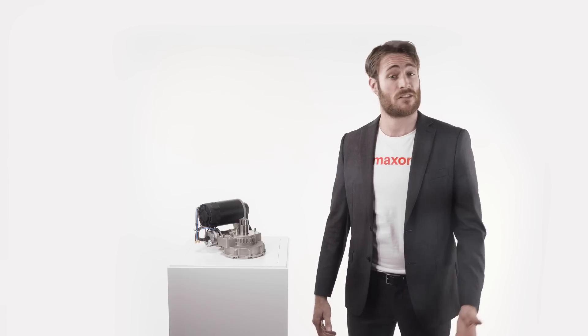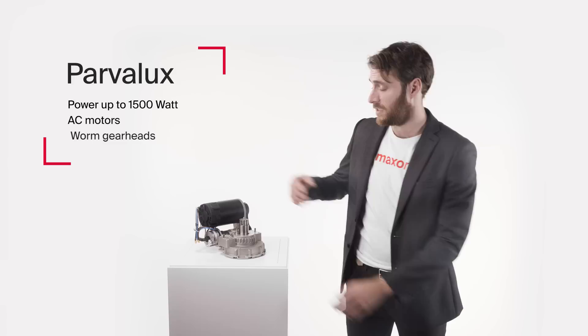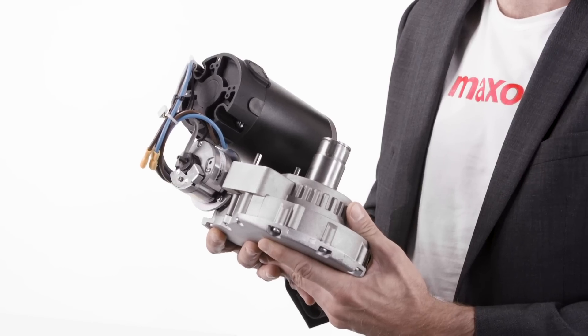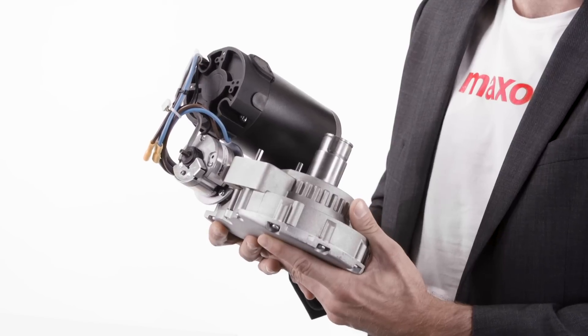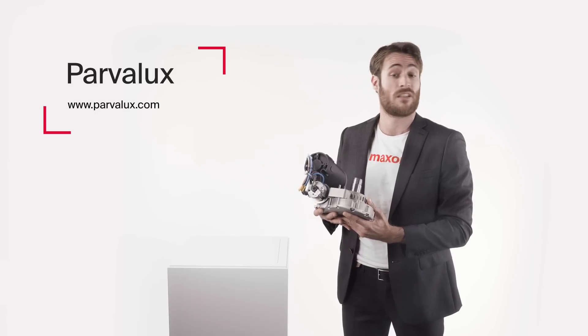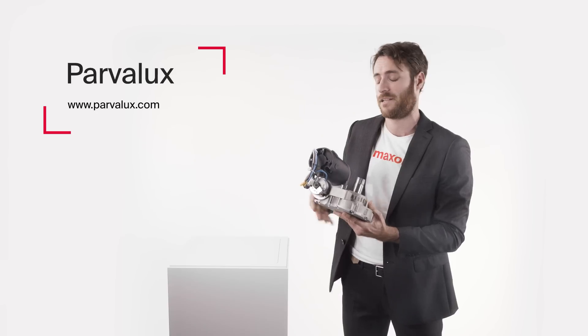Last but not least, in case you're looking for bigger drives with a higher power range, no problem at all. Check out Pawelux's product range. Pawelux electric motors has been part of the Maxon group since 2019 and has more than 70 years of experience in the development and production of brushed DC motors in the power range up to 1500 watts, AC motors and worm gear heads.